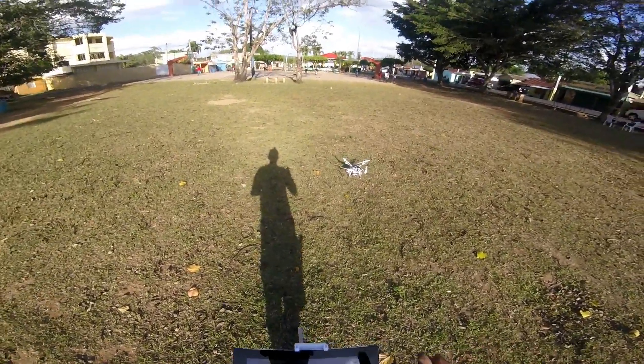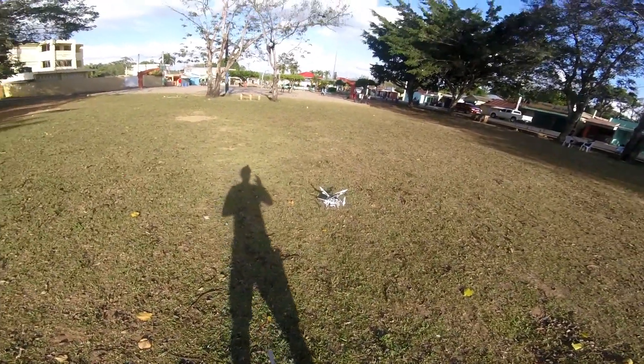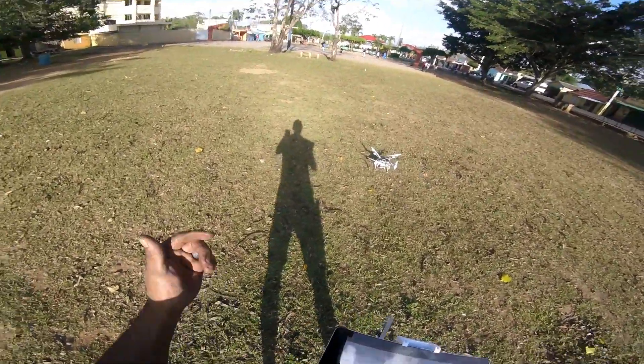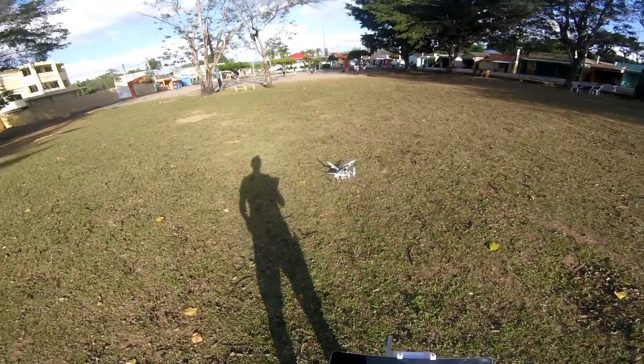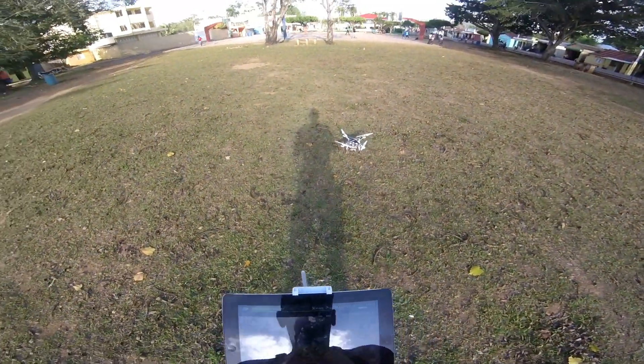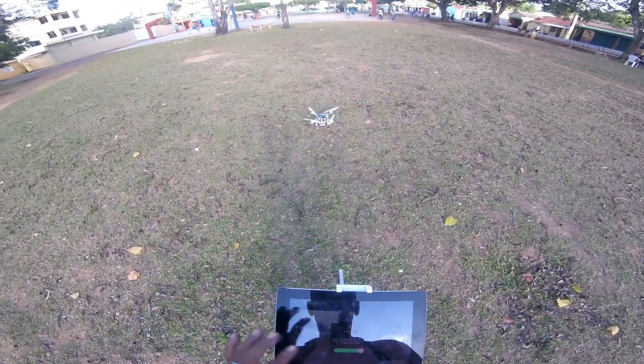I'm going to take it up, leave it for a minute, let you guys hear the sound, walk around the drone, and then I'll do the same thing with the Master Air Screw props. Take off.